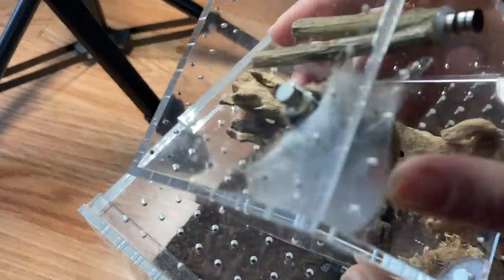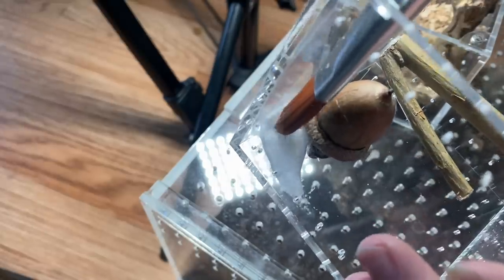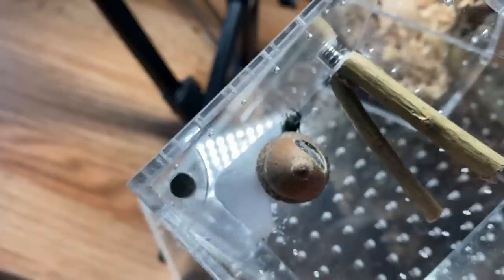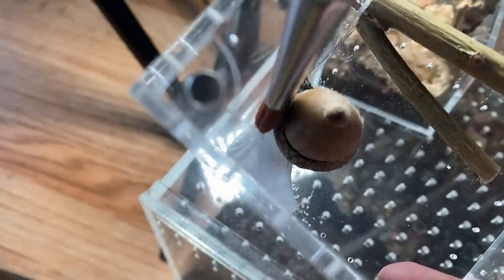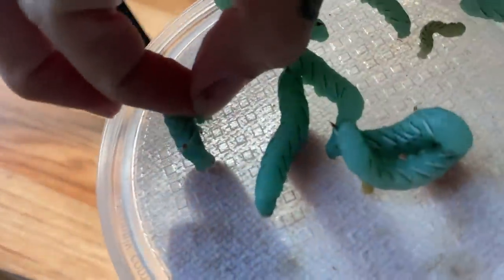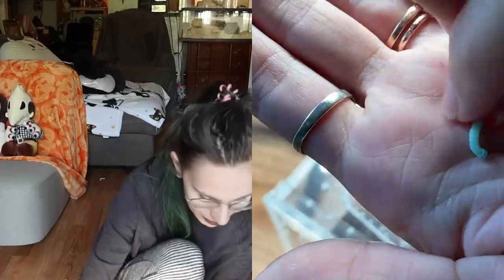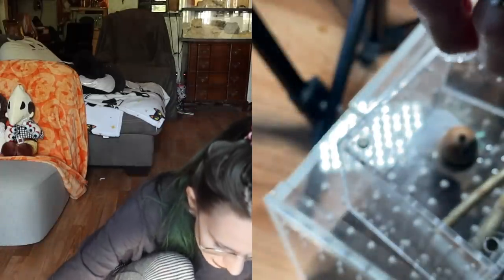I actually wanted to start this video off with one of my jumping spiders, who just recently molted. Let me see if I can get them to come out. There we are — look at that cute little face. I actually saw the tiniest little gummy worm in here. Here it is — this little guy would be perfect. I'm not sure if we'll get this on camera, but I'm going to go ahead and drop this in for the freshly molted guy.